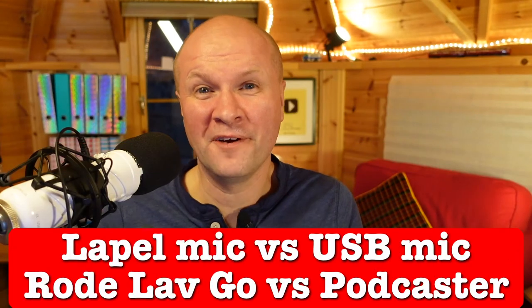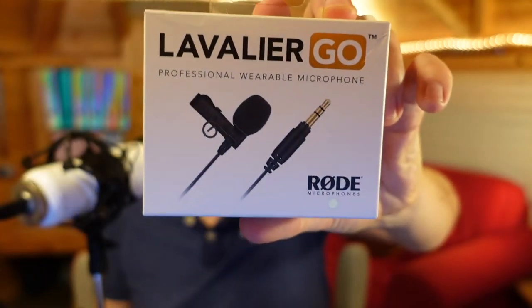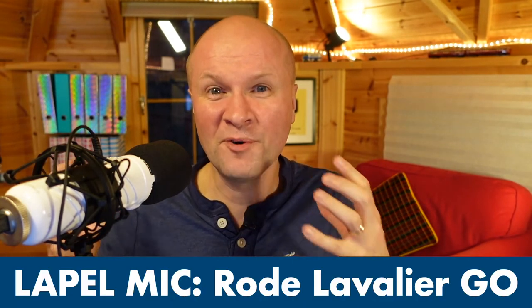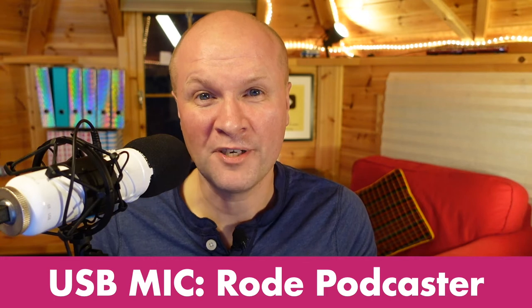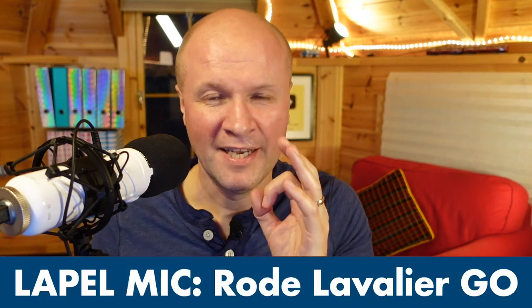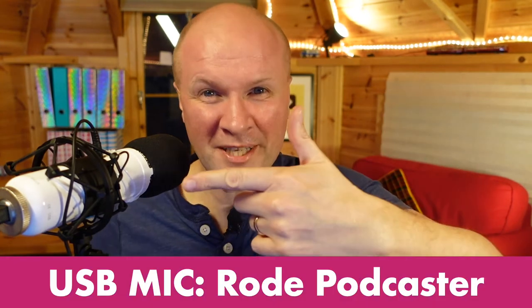I don't know which microphone I should use for my YouTube videos — this clip-on lavalier lapel microphone, or this podcast-style USB microphone? There are pros and cons with both and I am very indecisive. So for this video I'm recording with both and I'm going to flip between the two microphones. I'm recording a lav mic and a USB podcast mic at the same time to compare them side by side, to help you decide: lapel mic or USB mic.